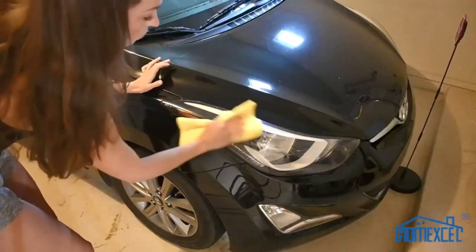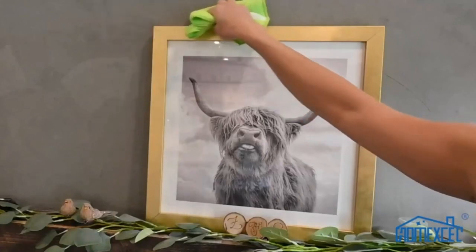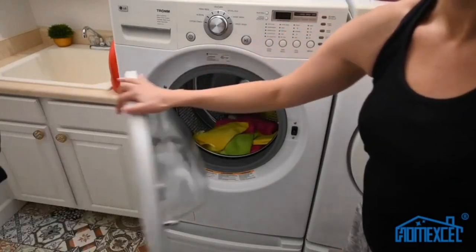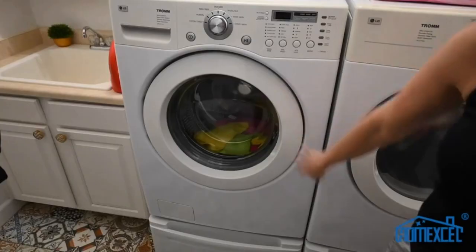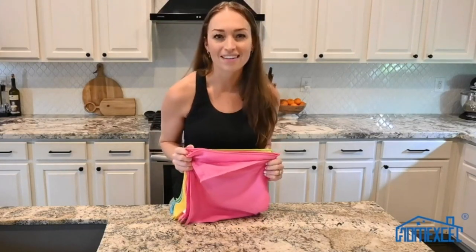These are not only for general cleaning tasks, but also for car exteriors or interiors, electronics, eyeglasses, collectibles, screens, and more. The Home XL Microfiber Cleaning Cloths are fully machine washable. Your satisfaction is guaranteed or your money back — it's as easy as that.